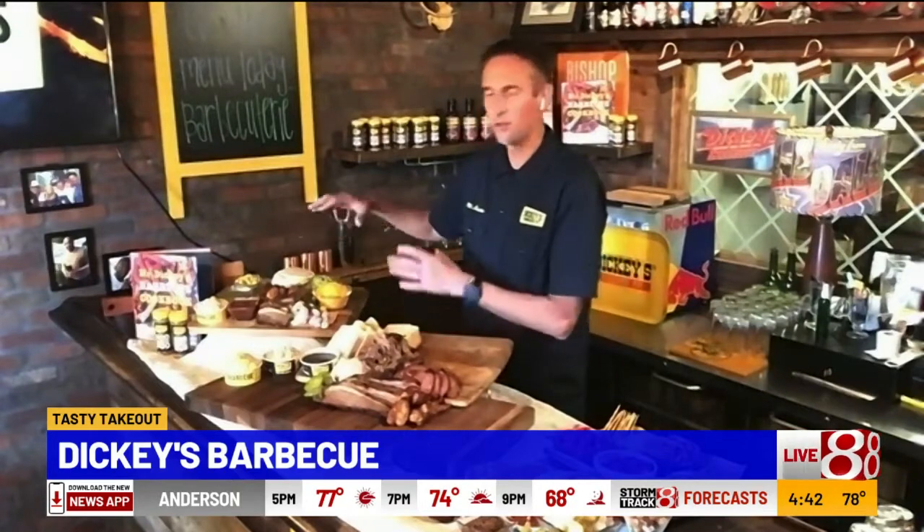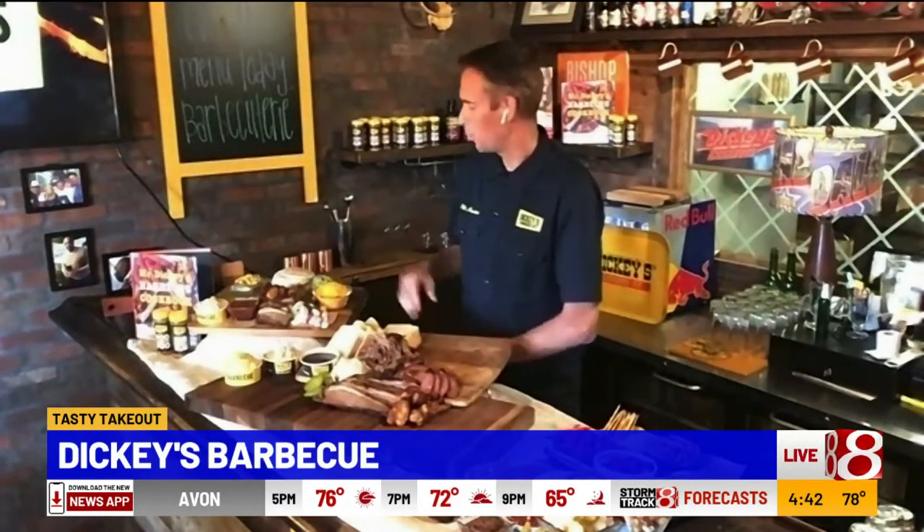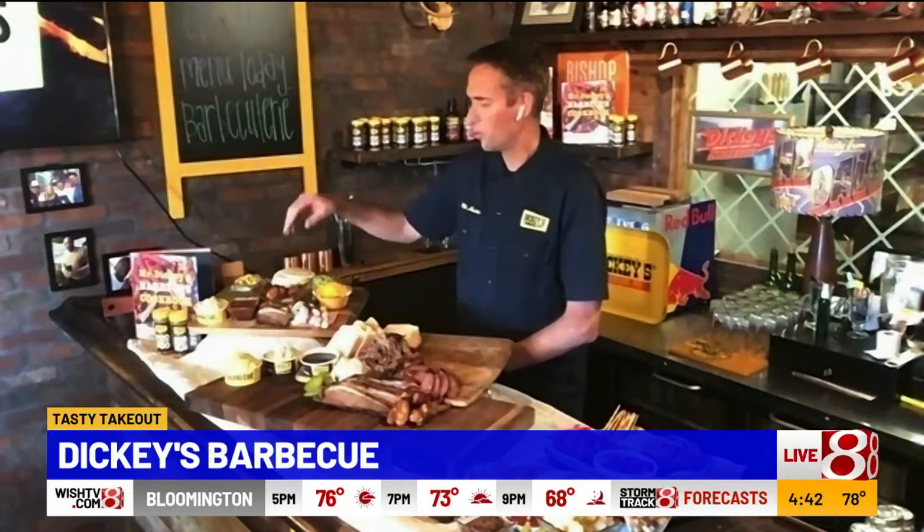We wanted to let the family have fun with it, whether it's a barbecue spread or even just something as simple as Taco Tuesday — deconstructing the ingredients and letting everybody build their own tacos, whether it's with our pulled pork, jalapeño cheddar sausage, kielbasa, or sliced or smoked chopped brisket. I love all the options we have here — you guys have hooked us up!